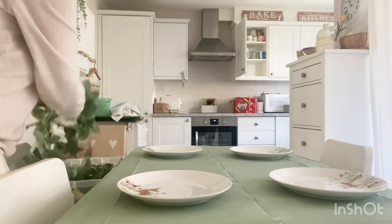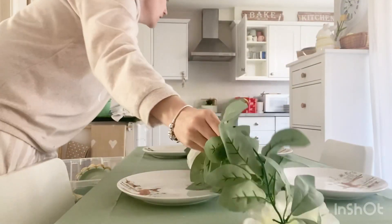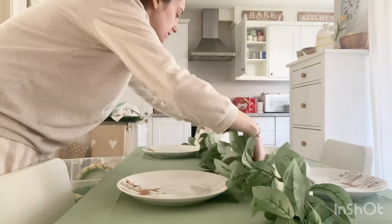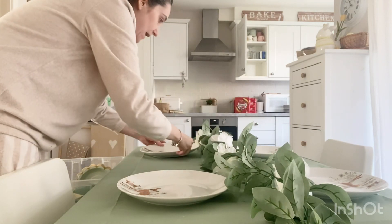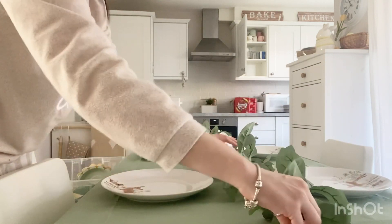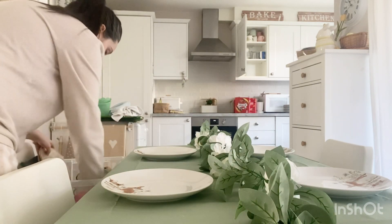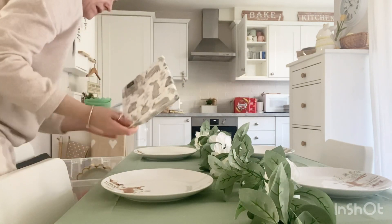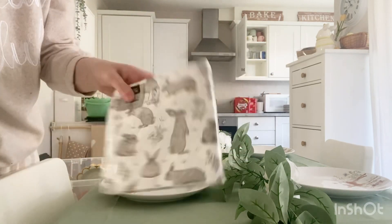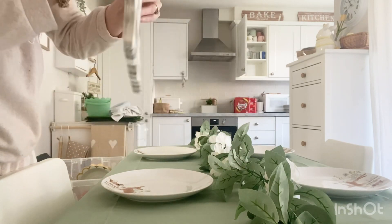I'm going to pop these on the table, then run some greenery through the middle just for a little bit of decoration to add some flowers. Then I've got some napkins — these little rabbit ones that I got from Asda — and I'm going to put those on top of the plates.